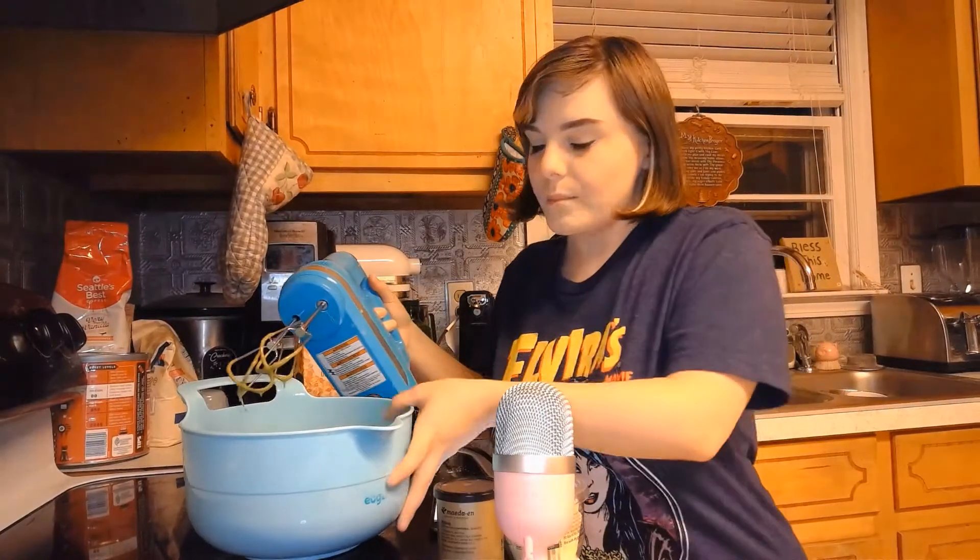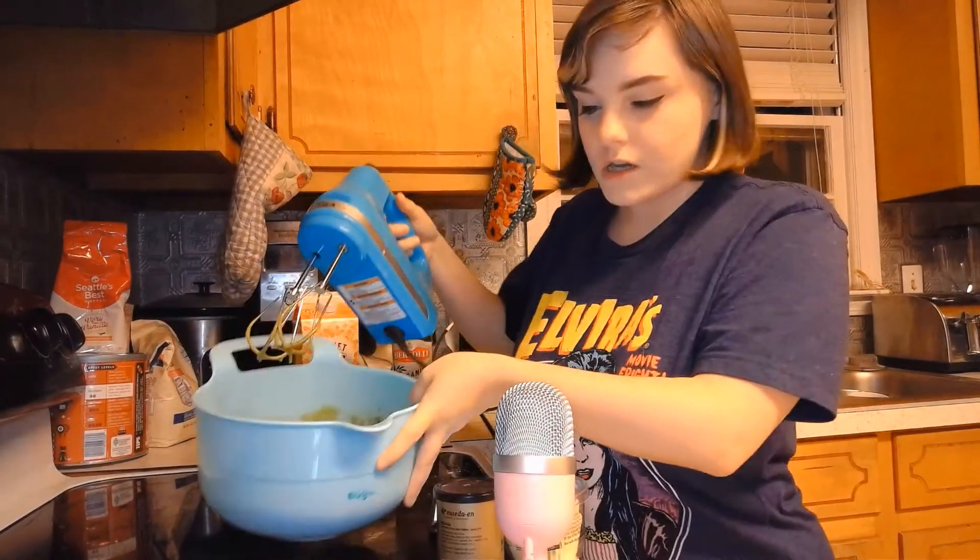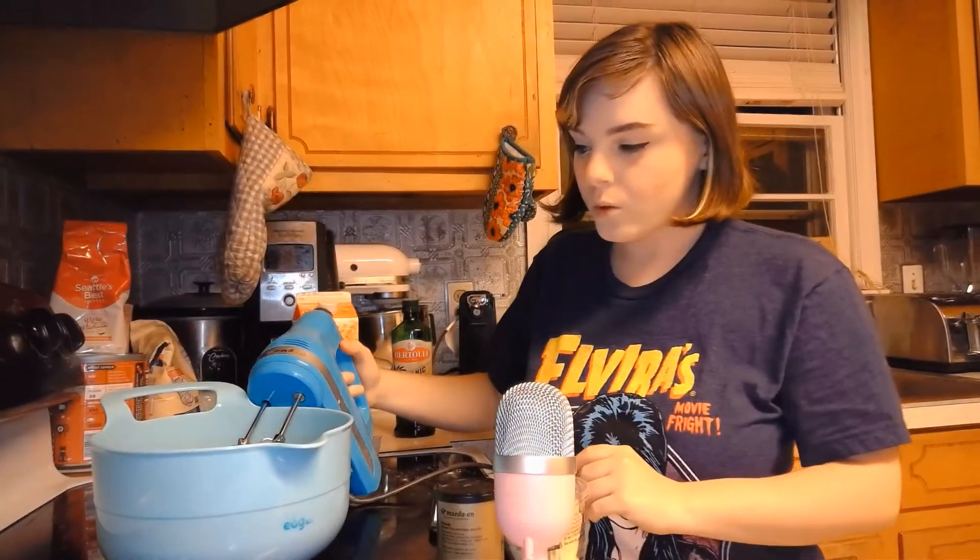Hi everyone, it's Teddy, and today I am making matcha cupcakes. So this is what the batter looks like already. I've already got everything mixed up, so what I put in here is I put a cup and one-fourths of gluten-free flour,